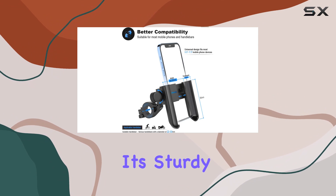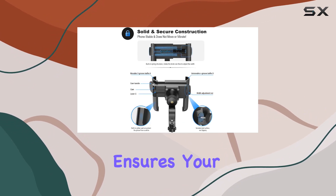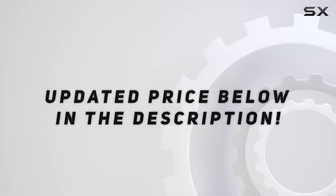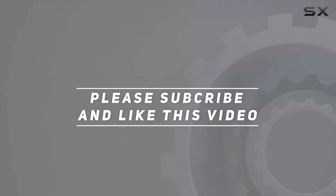Overall, the Visnfa upgraded bike phone mount is a game changer for anyone who relies on their phone while on the move. It's sturdy, adaptable, and ensures your device stays secure no matter where your adventures take you. Check out the video description for the updated price, and thank you for watching.